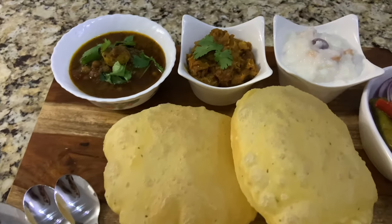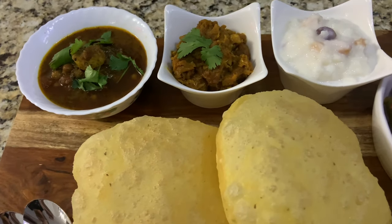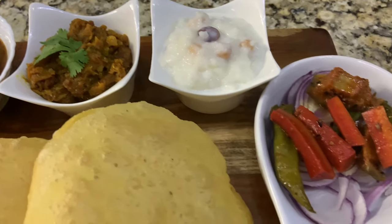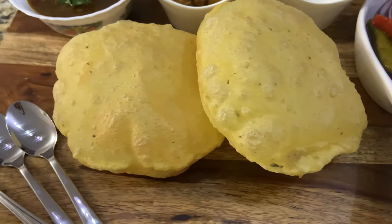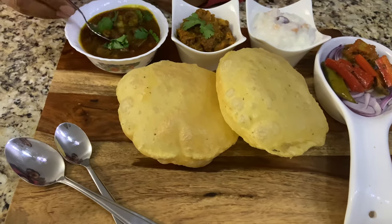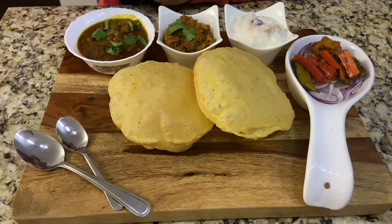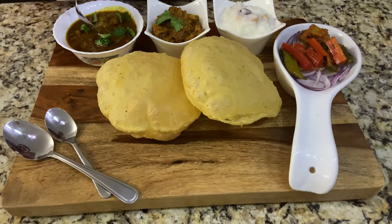Here we go guys! Chane and turnip shalgam — and I have already made kheer. Pickle, salad, and puri. Husband, your food is ready! Let's see how your husband's reviews are. Tell me, write a review please. Very good!